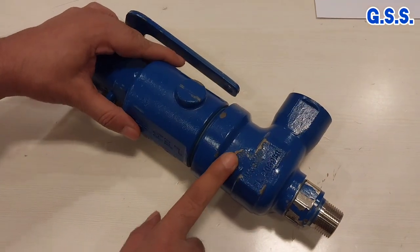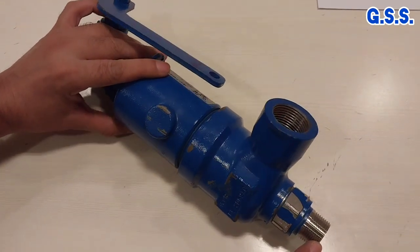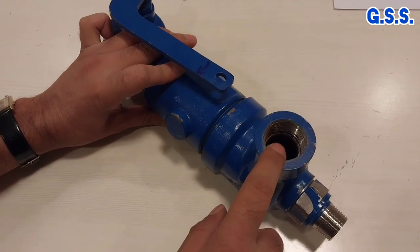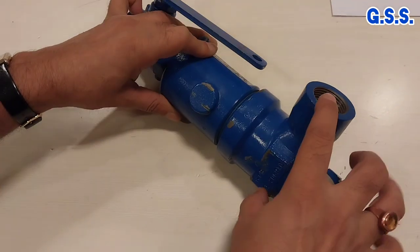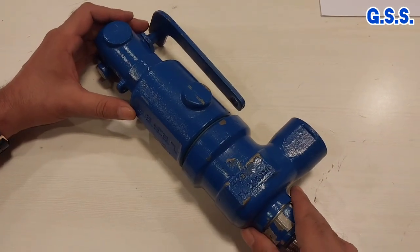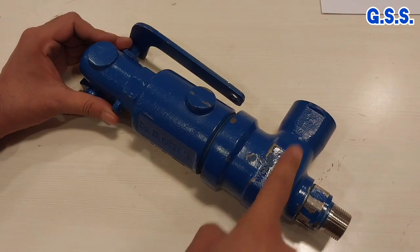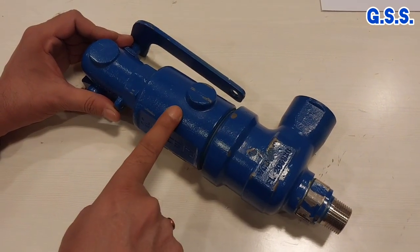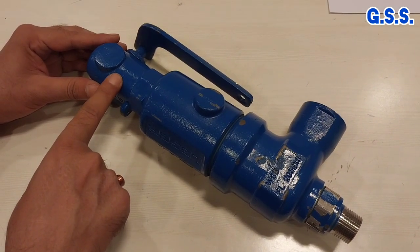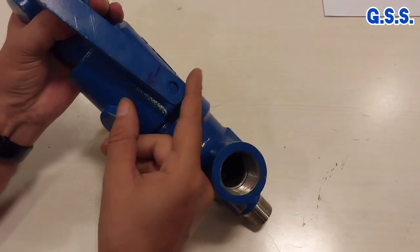This is one safety valve. This is the inlet male threaded connection and this is the outlet female threaded connection. This safety valve has three parts: this is called the body, angular body, this is called bonnet, and this is called cap, and this lever is the testing lever.